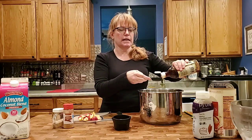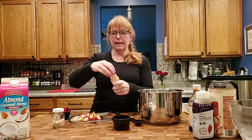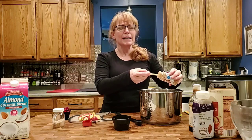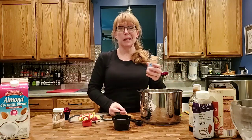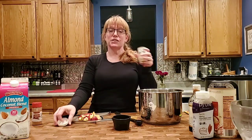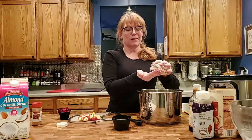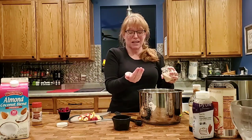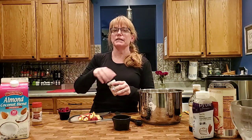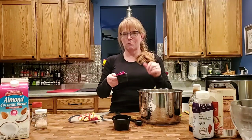I like to add a teaspoon of cinnamon — you can add any spices you like: pumpkin pie spice, ginger, nutmeg, cloves, allspice, or even cardamom if you want to get fancy. Then add salt — I like about a teaspoon for this serving. I really find the salt brings out the sweetness and the flavor, but if you're not as much into salt, feel free to cut back.